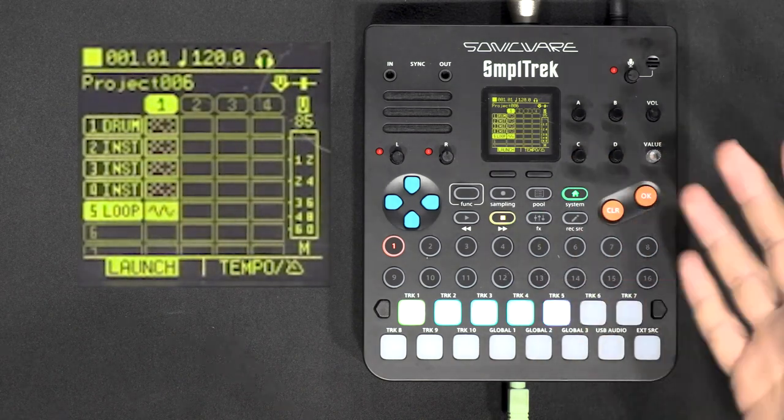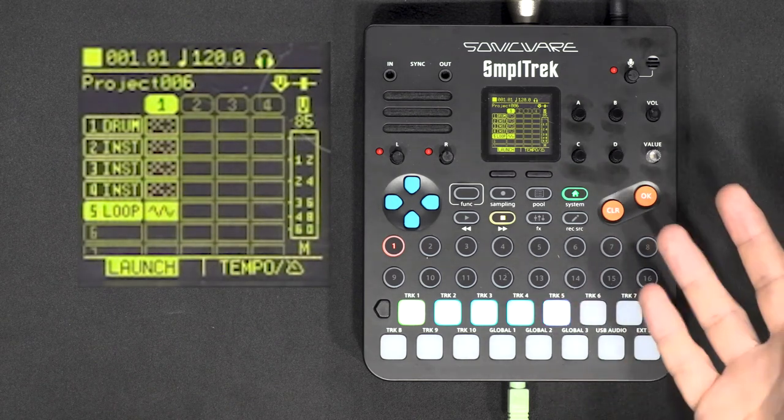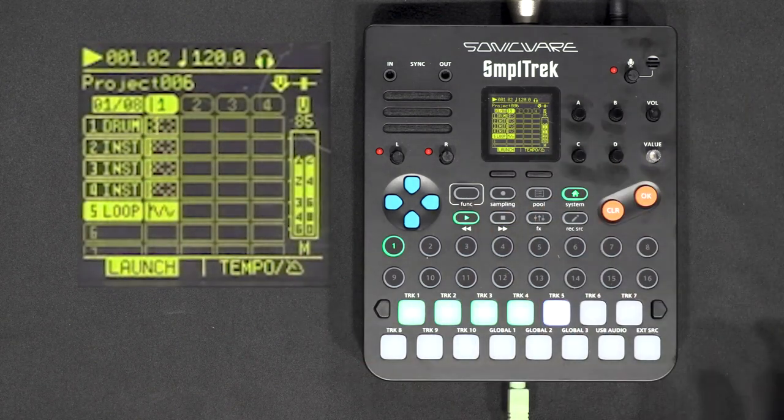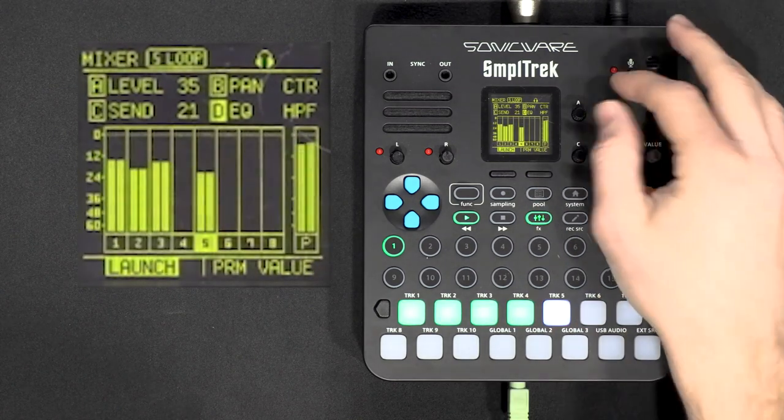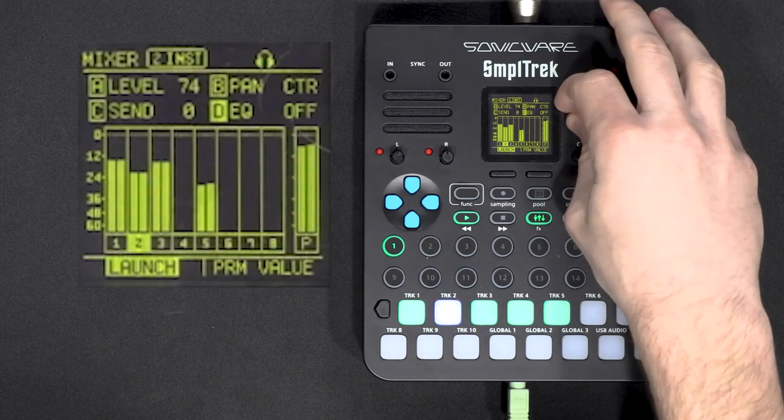That's all I had to show you for the workflow with this machine. I think I still have a lot to discover, but I hope everything I showed you today will help you have fun with it or understand how it works. I really enjoyed it — even if sometimes it feels fiddly and takes some time for basic operations, it made me do stuff I'm not used to, and I appreciated that: taking sounds, cutting them, making new instruments. There are limitations, but there are ways to get around them, and I had a lot of discovery moments.